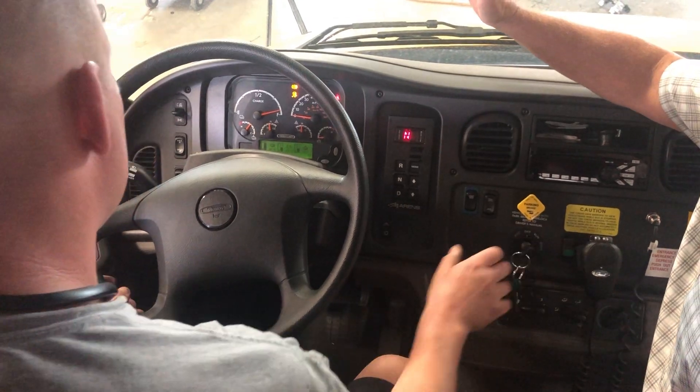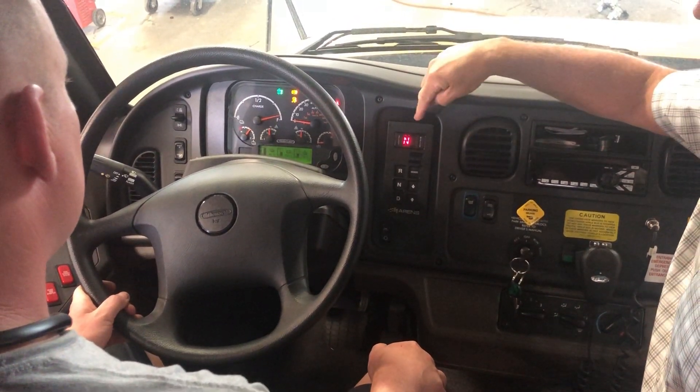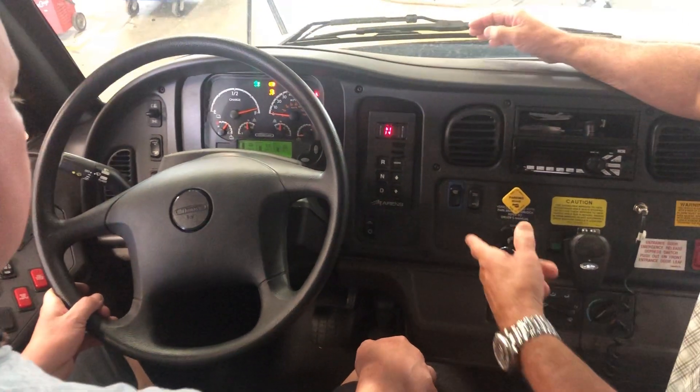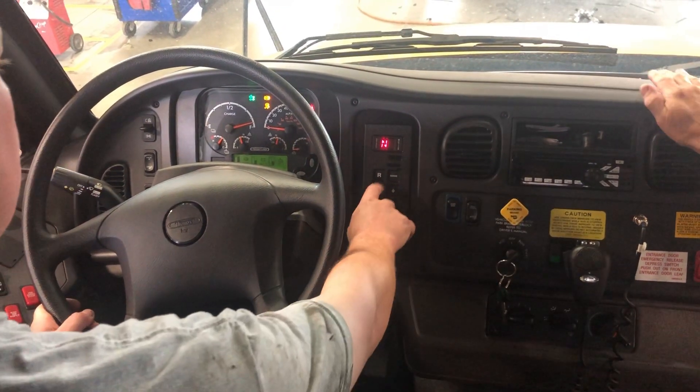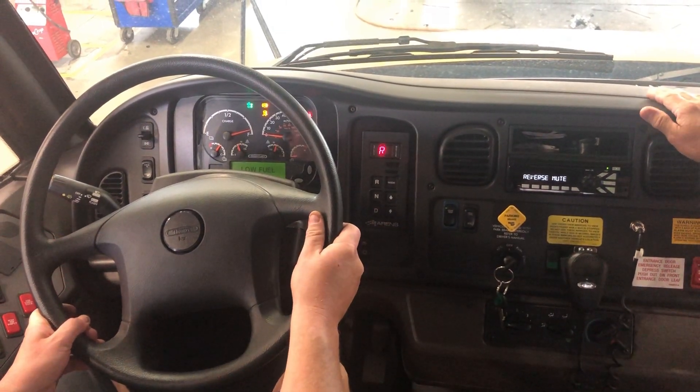The END is no longer flashing, the green truck has a go light — you're ready to move. Put your foot on the service brake, release the park brake, select reverse, and you're ready to go.